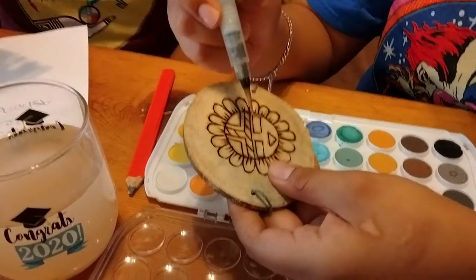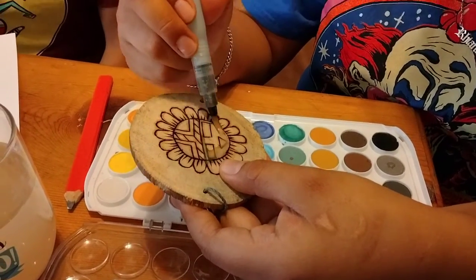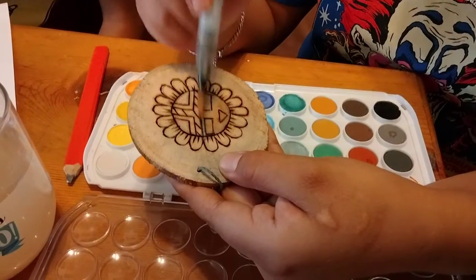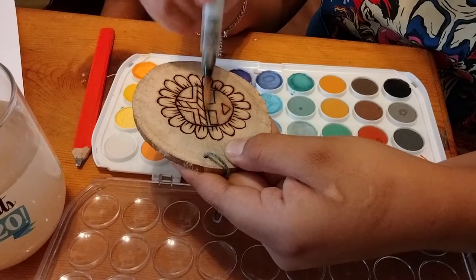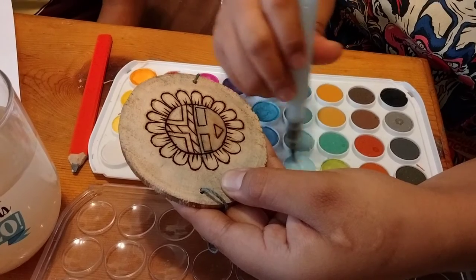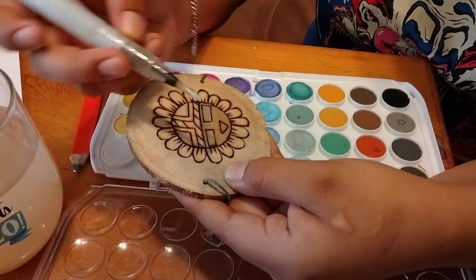Today we will be coloring our thaumatrope. I'm gonna turn this over to my daughter Leticia and she's gonna start coloring it. Each participant should have received a watercolor set as well as a paintbrush. We're gonna use watercolor because it's non-toxic and will be safe for children in case they try to put the toys in their mouth.